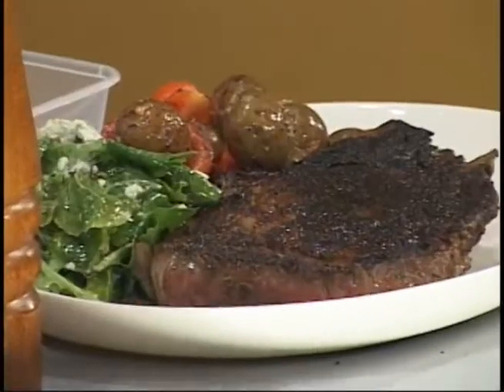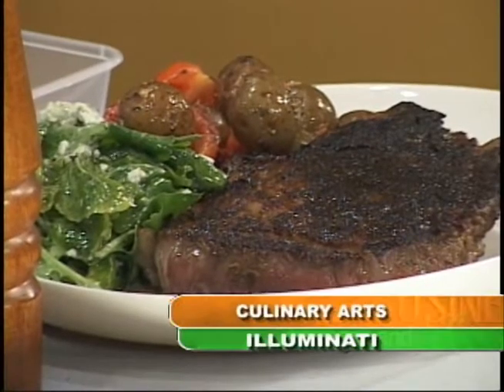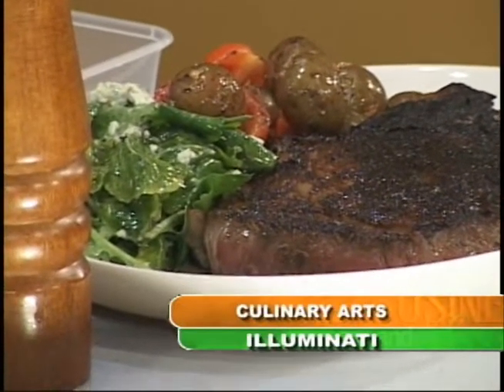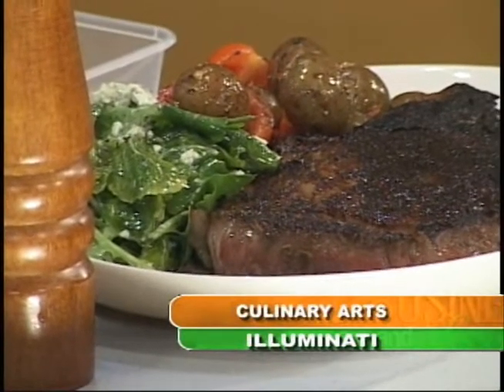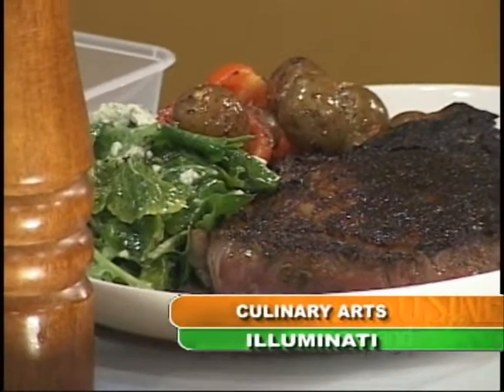What do you call this dish? Steak Aladdin. The Steak Meister — the Steak Meister masterpiece. I have another name for it: Steak GNN. Steak GNN on Illuminati's culinary arts episode.